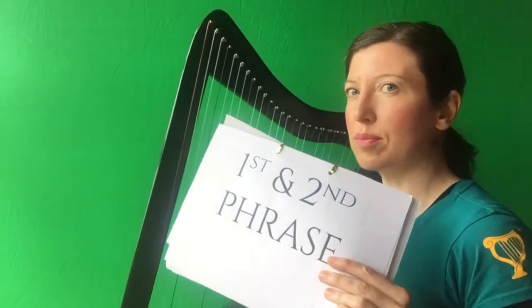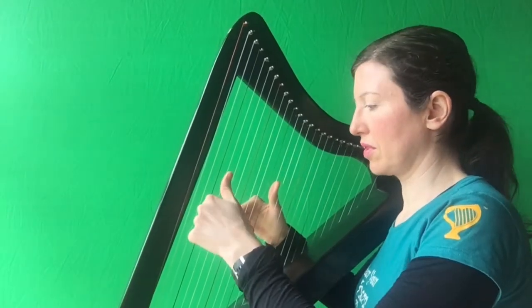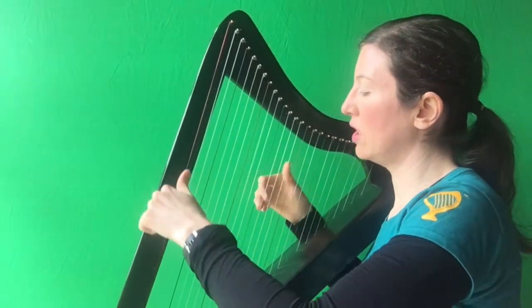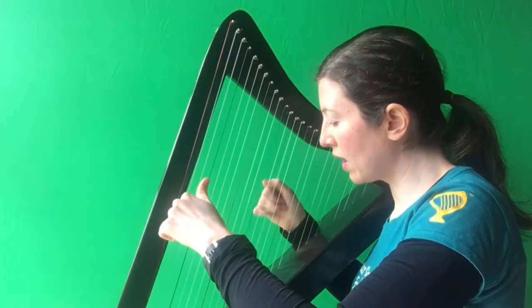So let's try these two — phrase one and two together. We're going to put two on our G in the left hand, one and two on G, D in the right hand. Together. D, G, A, B, A, B together, D, A. And if you manage to do that — nothing!